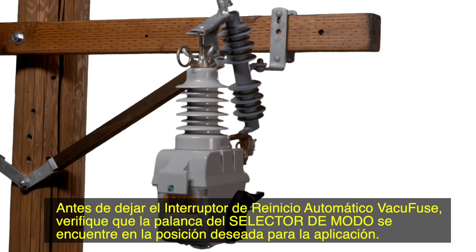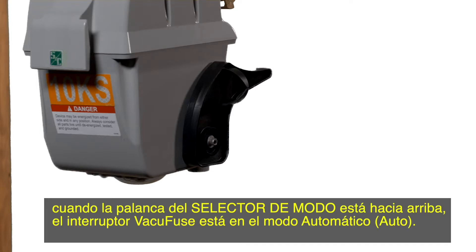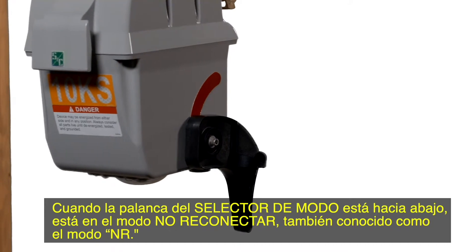Before leaving the VacuFuse self-resetting interrupter, verify that the mode selector lever is in the desired position for the application. The mode selector lever has two positions. When the mode selector lever is up, the VacuFuse interrupter is in auto mode. When the mode selector lever is down, it is in the non-reclose mode, also known as NR mode.